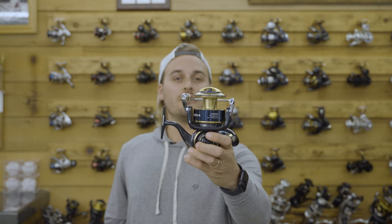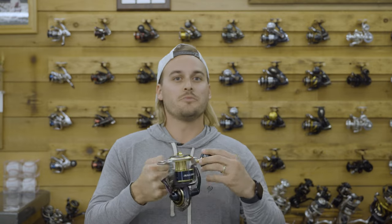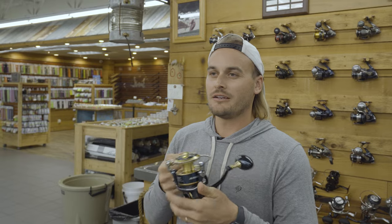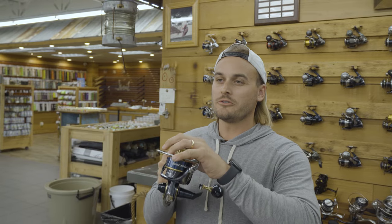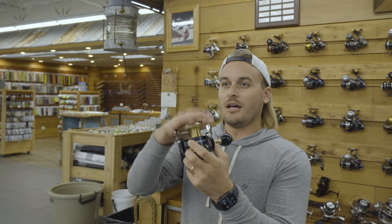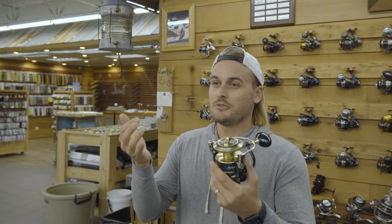Next up is the Saltiga 14K — awesome reel. It has 12 bearings, two less than the Stella, but still very, very smooth. Pretty much the same weight at 23.5 ounces — that 0.3 ounces you're probably not even going to feel. The gear ratio is the same 6.2 to 1, and line retrieval is also 53 inches per crank. Drag is exactly the same at 55 pounds. Line capacity is a little bit less at 350 yards of 50 pound braid, and this one is going to cost you $1,000, so you save 100 bucks.